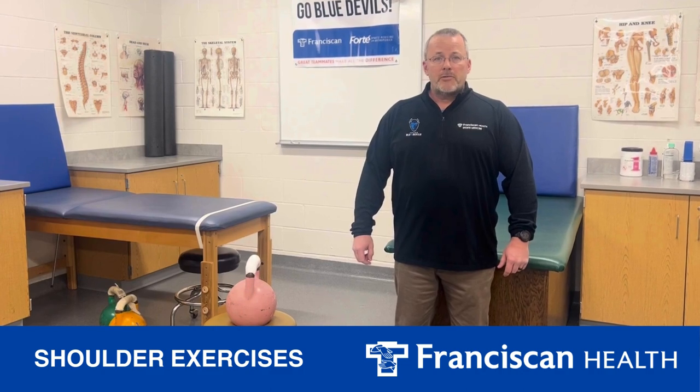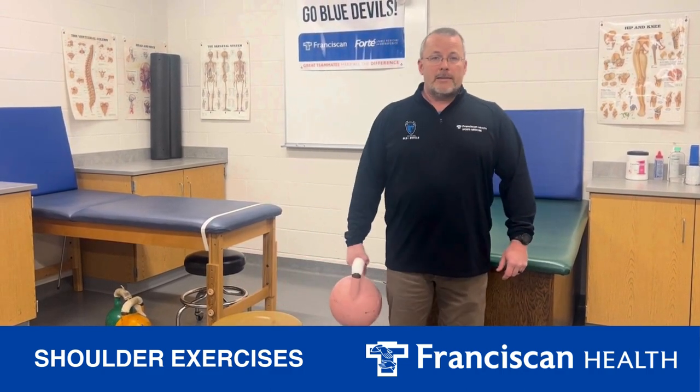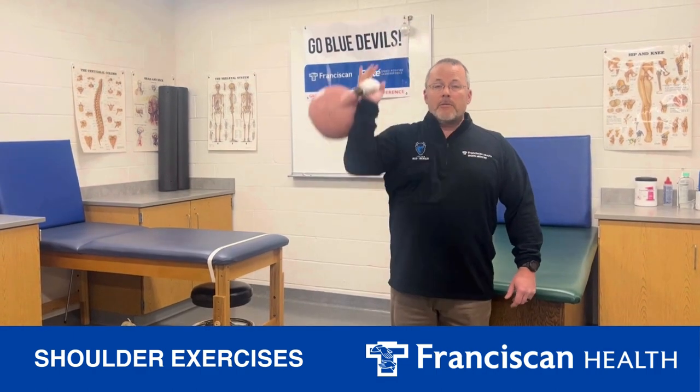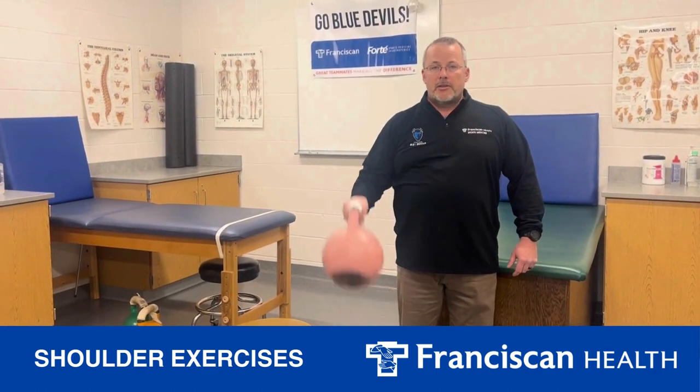With a carry called a suitcase carry, I will hold the weight next to my body in one hand. With a carry called a waiter's carry, I will hold the weight above my head and push it away. With a carry called a bottoms-up carry, I will hold my shoulder and elbow at 90 degrees.